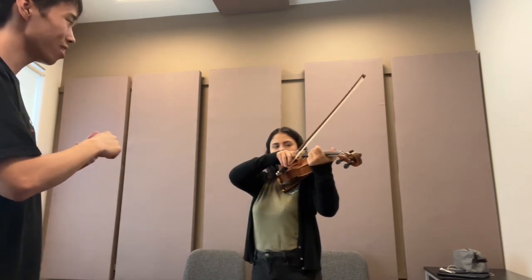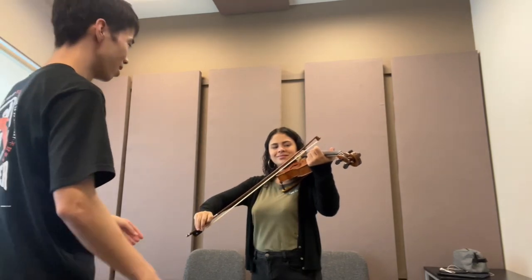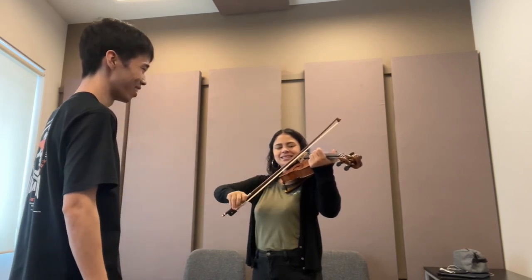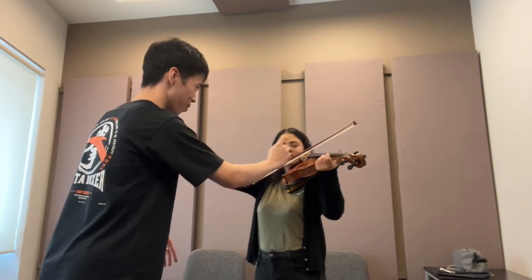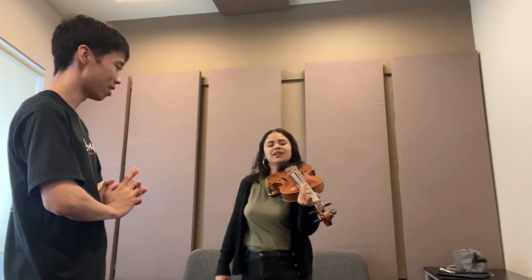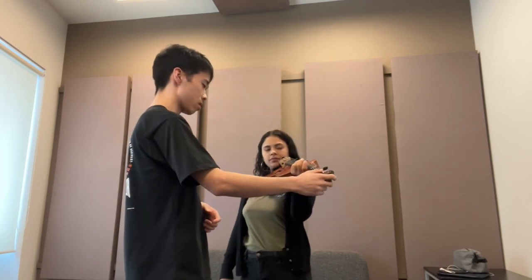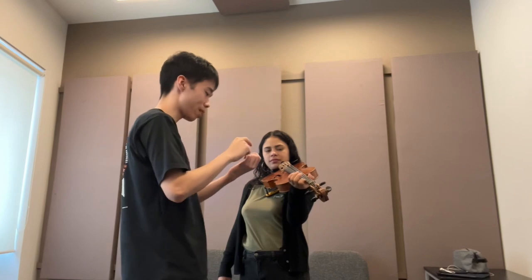Prepare the second string. Now I will teach you how to put your finger on the string with the left hand. At first, your finger must stand on the string and use the left side - what we call the inner side.